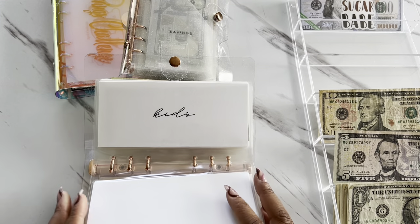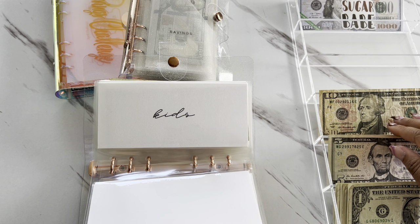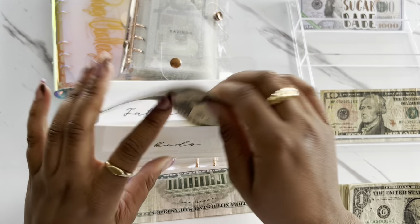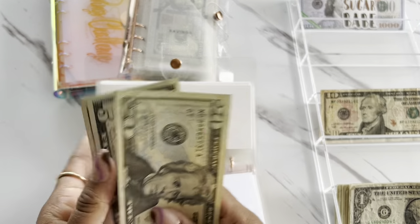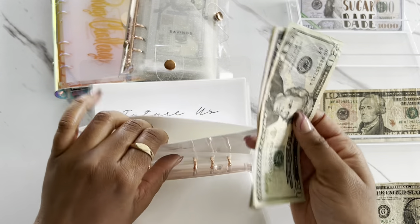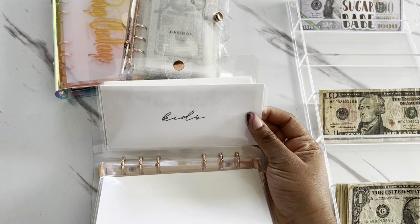The next one that's going to get stuffed is Kids, and Kids is going to be getting $5. So Kids now has $40. And this is to save up for my oldest daughter's cheer stuff.